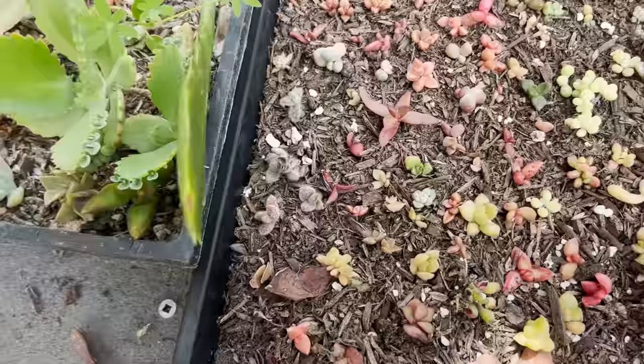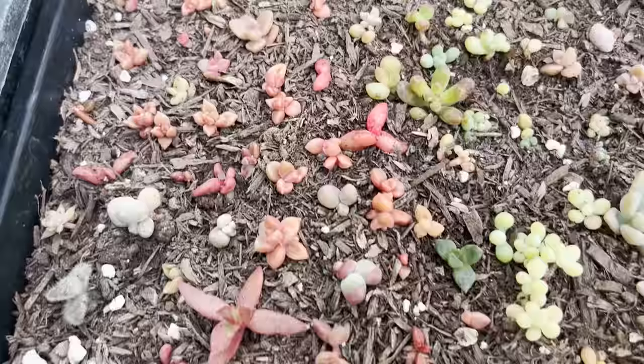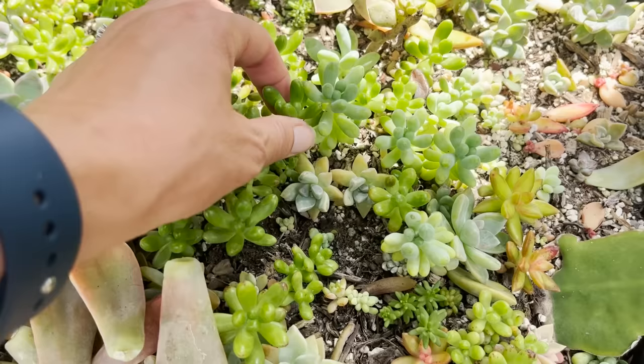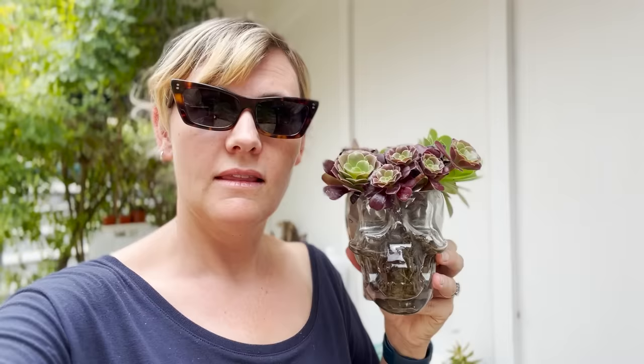Once those little leaf propagations have been planted and have grown roots, that's when I water them. I might mist them just because they're delicately in there, but I don't generally mist plants. I might mist them just to prevent them from coming up out of the soil. But once they get a little bit bigger — say to the size of these, which are well rooted in — I don't mist these. I use a normal shower hose head.